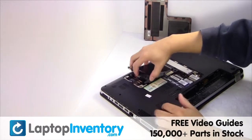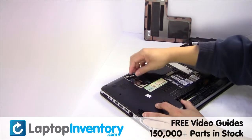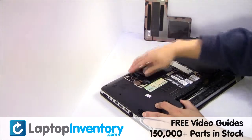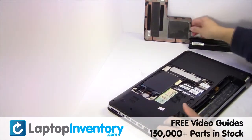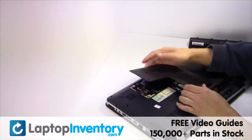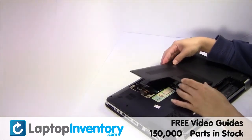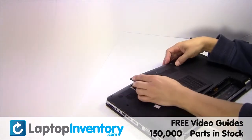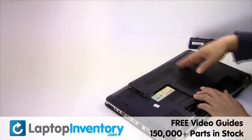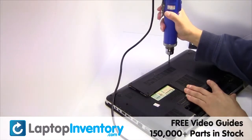Slide the hard drive back in the laptop. Put it back in place. Place the screws back in.